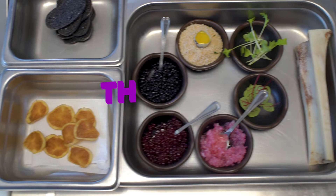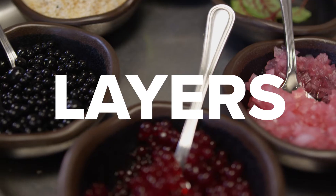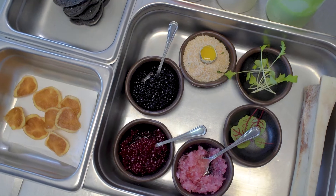I'm Daryl Davey and this is The Art of Plating. Textures, layers, and colors — play with those three things. The more fun you have, the better your plates are going to look.